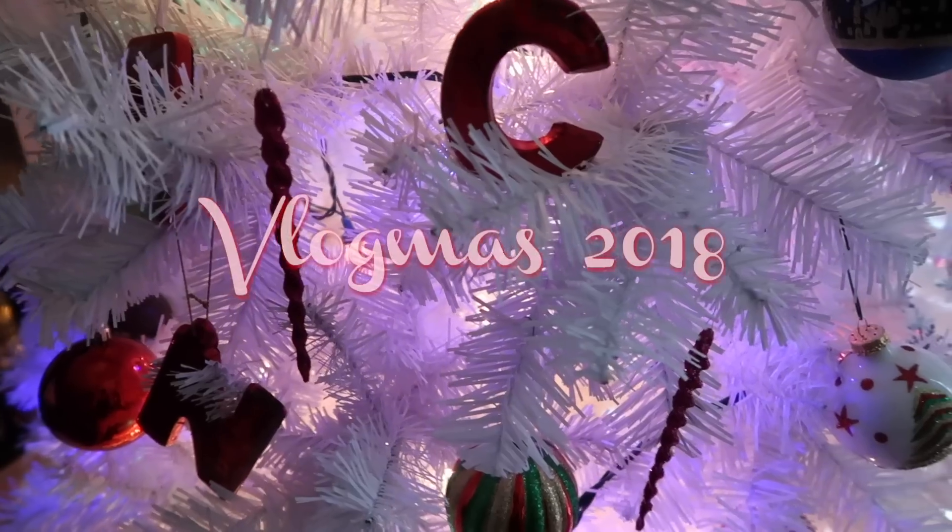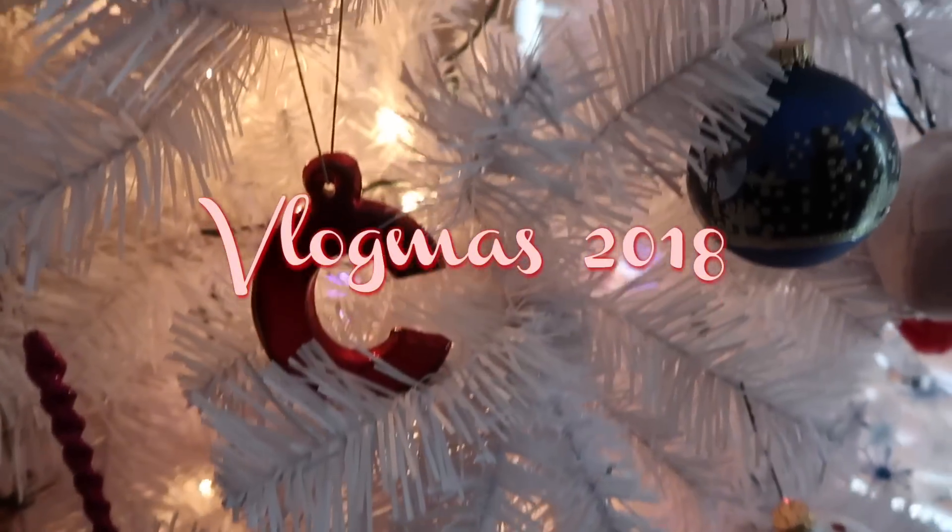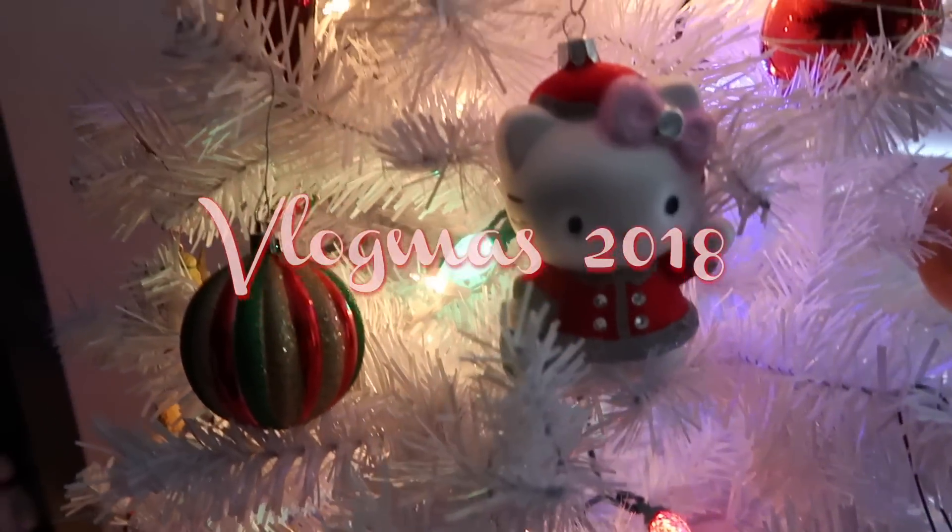Hello guys, and welcome to Vlogmas day one. I know I look crazy right now because I am getting ready for work and I wanted to show you guys how to do my makeup for work.